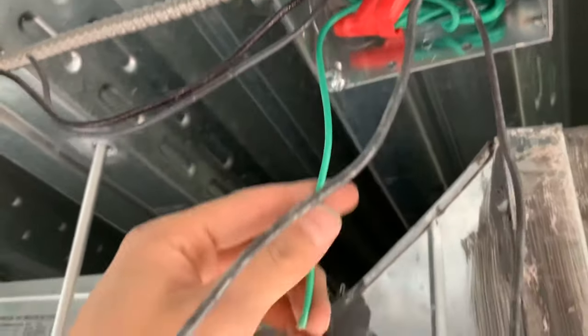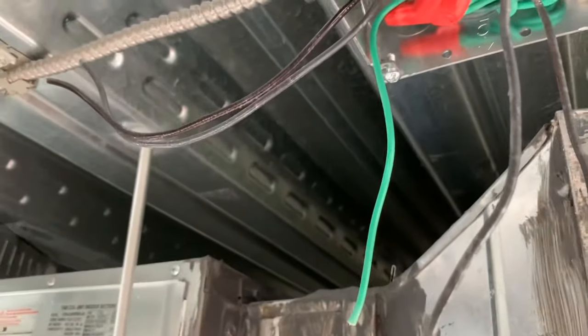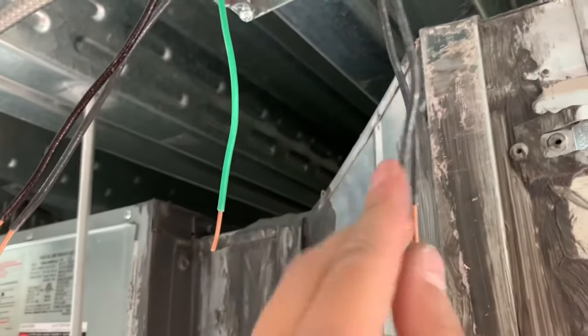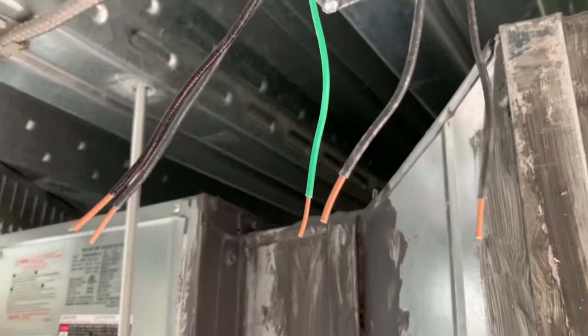I'll go ahead and show you what this looks like and how to do that. Basically I'm just going to cut the ends of these a little bit shorter and then strip them. I went ahead and got these stripped out, all five of them, and then I'll show you what the switch looks like.